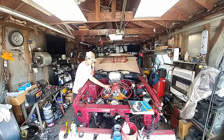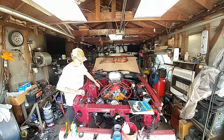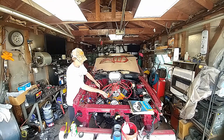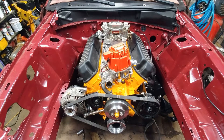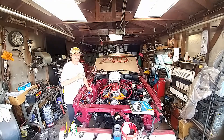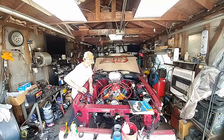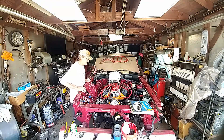We have equal length headers on it, performance fan belt gears for the alternator, the water pump, and the harmonic balancer. We come to you today because we are working on wiring — we are modifying the factory wiring harness from the 4.6 motor.